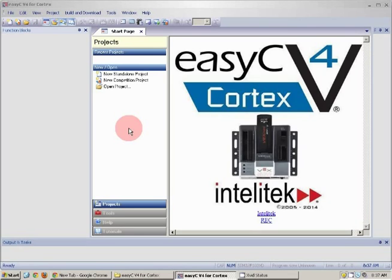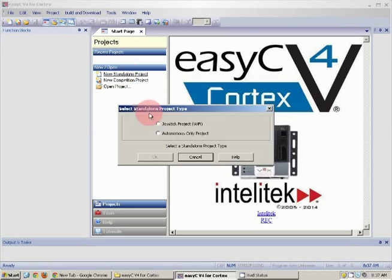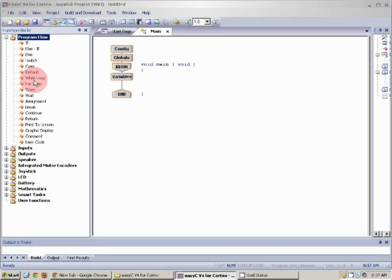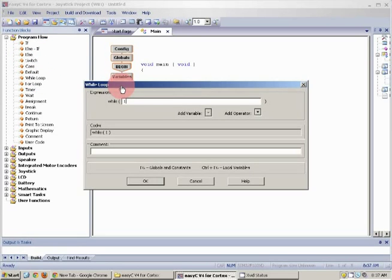As you can see on my screen, first you would make a new standalone project, then pick joystick project. Your screen should look like this. Open up the program flow folder and drag the while loop under variables — I'm going to put it to once, because this will be an endless loop.